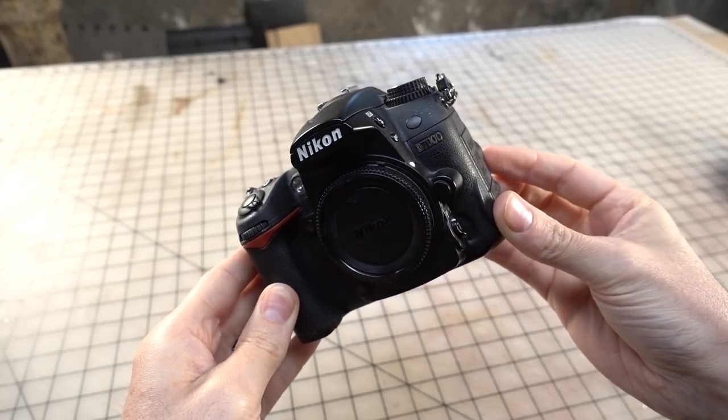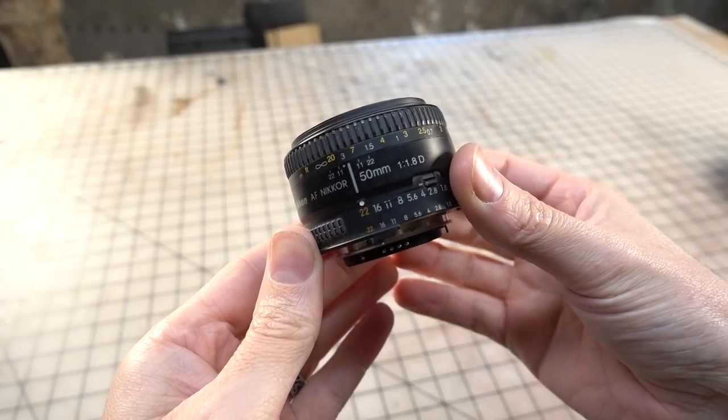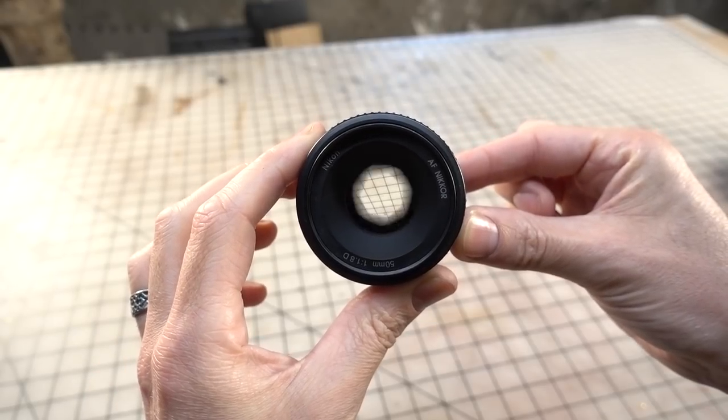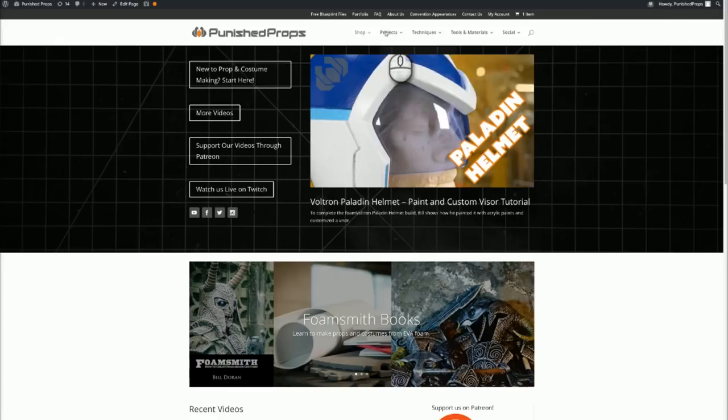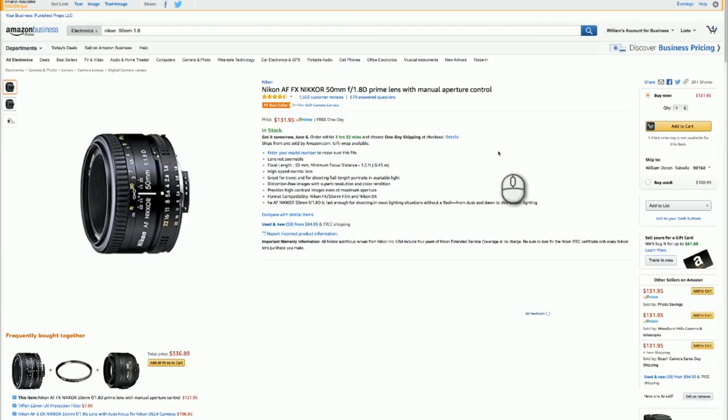If you do want to take things to the next level, most of the entry level DSLRs that come out these days all take pretty great photos. If you want them to look extra good though, then consider investing in a decent lens. Personally, I really like the very basic 50mm prime f1.8 lenses. You can get them for around 100 to 200 bucks, and they will help your photos look super special. If you're interested in seeing any of the gear that I like to use, we'll have a post over at PunishedProps.com, linked down below with a full list.